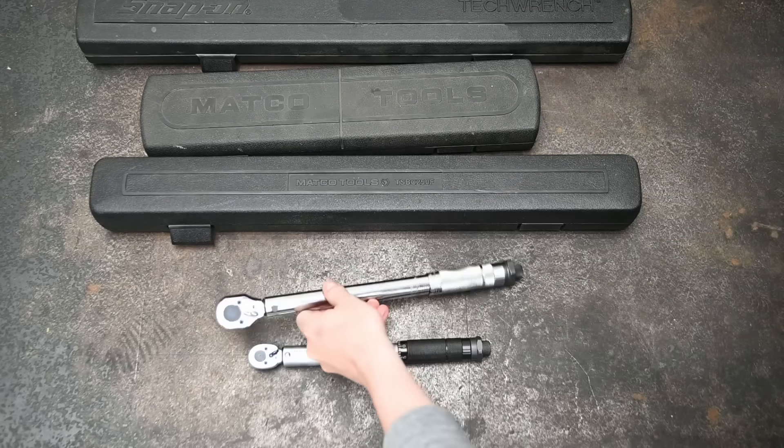Disclaimer: this will all be in foot-pounds, so if you live in the newton-meters world, this all still applies the same — the numbers are for the sake of comparable measurements. Just looking for big changes versus no changes. Alright, starting us out with myth number one: you need an expensive torque wrench.